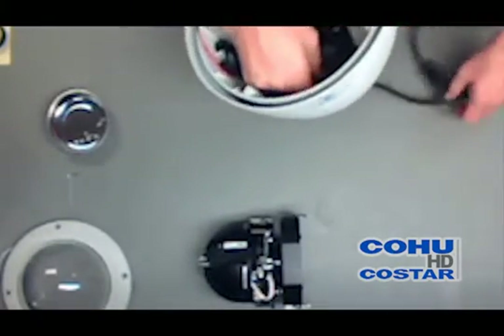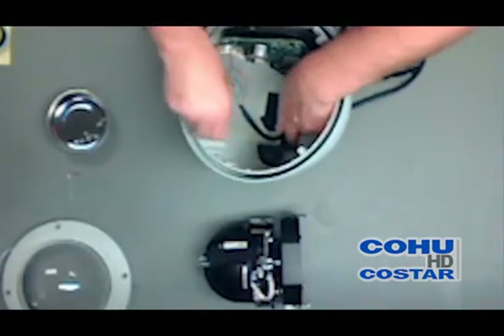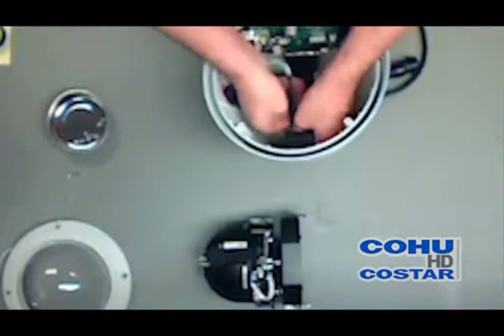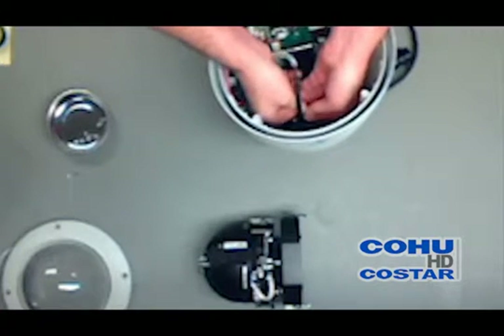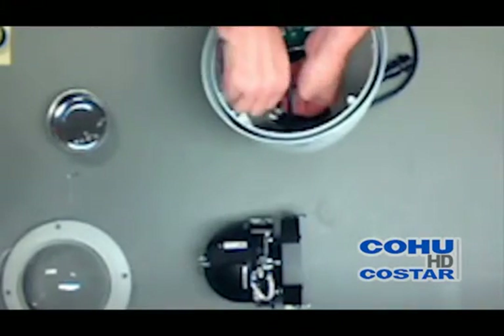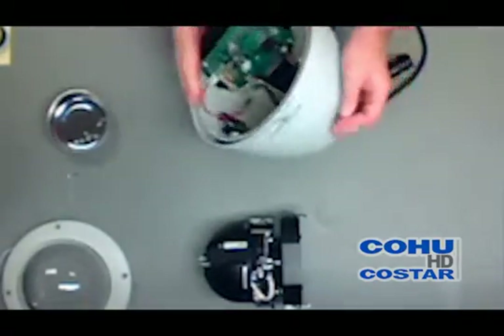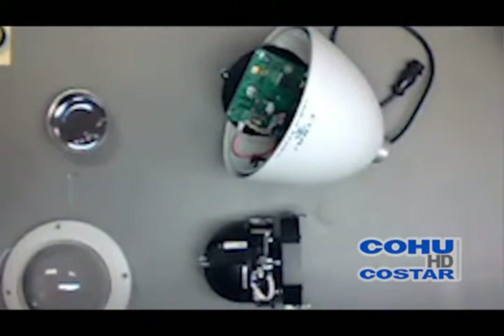You want to tie wrap the pigtail to the interior black metal structure as a strain relief. Trim off any excess of the tie wrap. You want to wrap the heater cable up through the black bracket on the side of the dome.